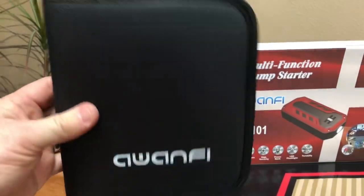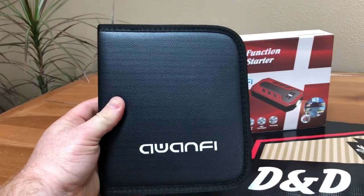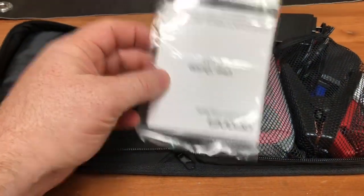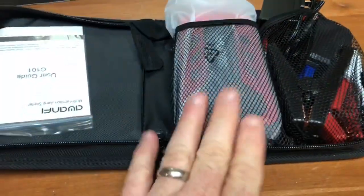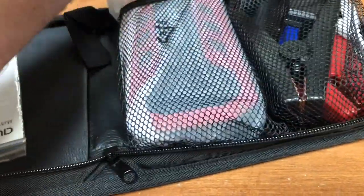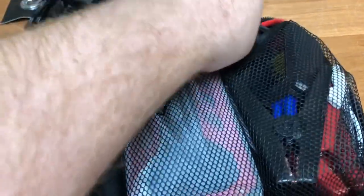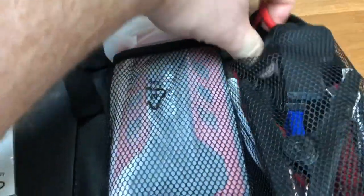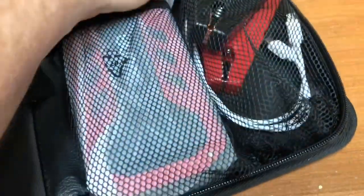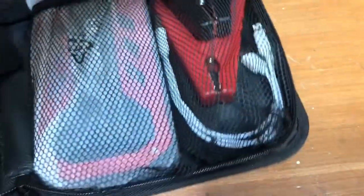In the box, everything is inside a black zipper pouch. Once it's open, it looks like there's a user's guide, the battery charger, and in this pouch the power supply to recharge it. The cables for jump starting are in there, and it looks like we even got a cell phone cord to charge up different models of cell phones.